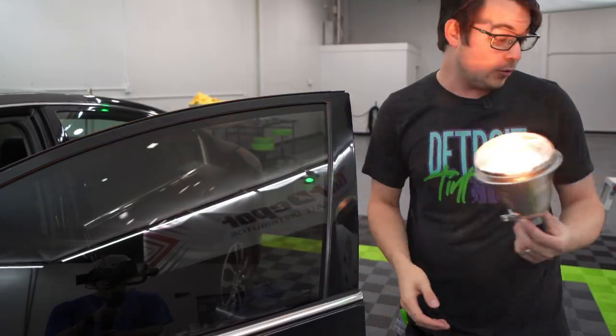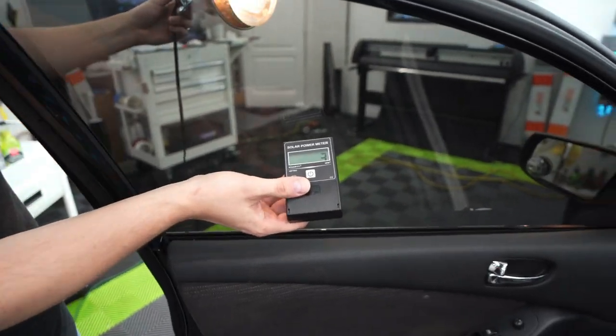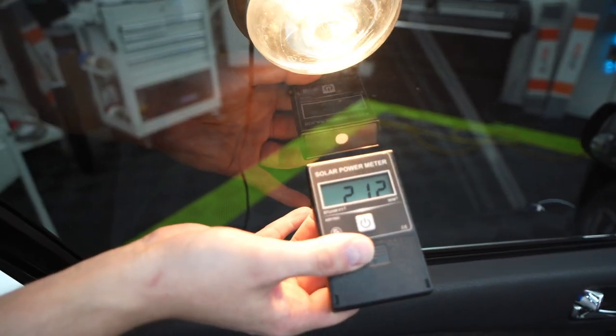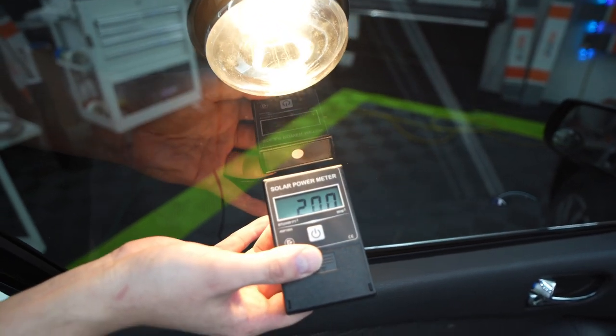You can take my word for it, or I can actually show you with a little meter. Basically, the higher number that we get, the more heat that is coming through this glass. So if I get that just right, you're going to see the number spike up about 250, sometimes near 300.